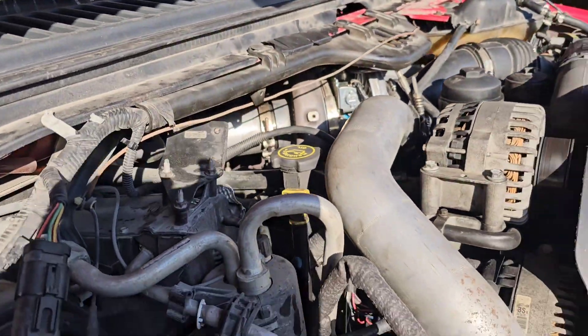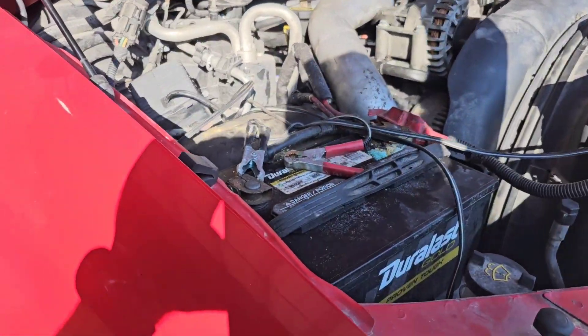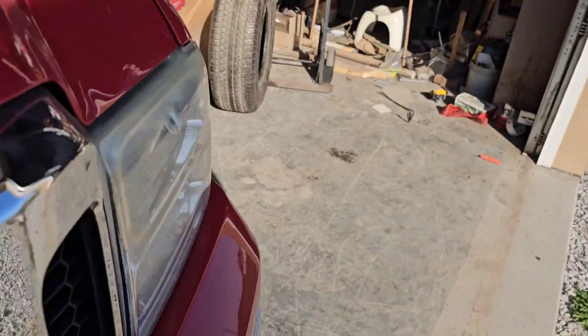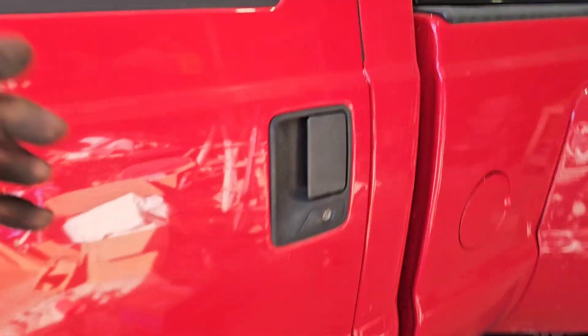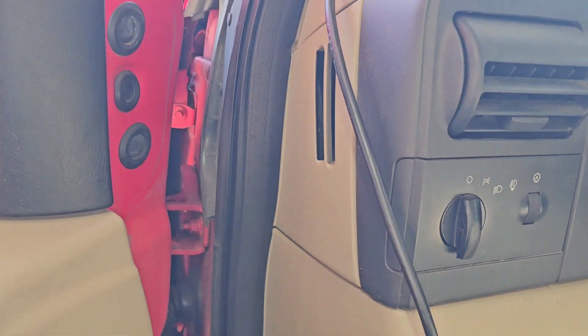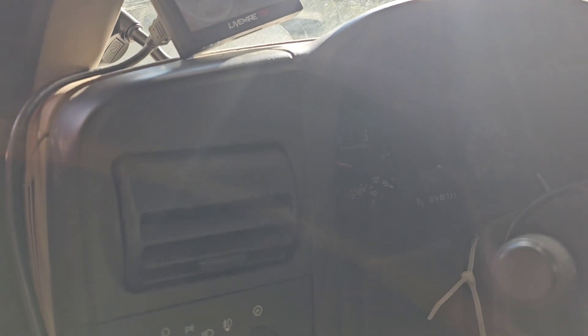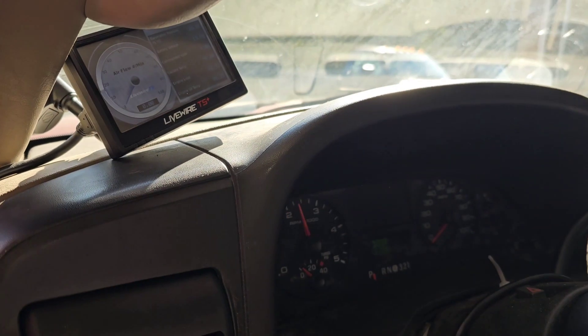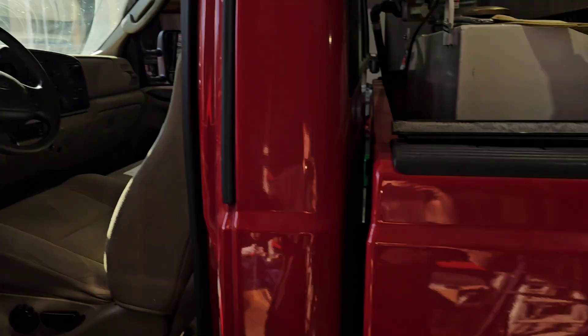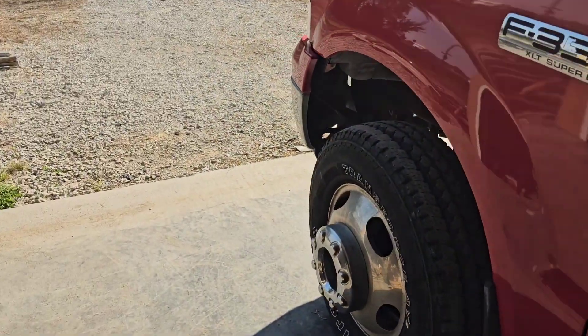Seems like it's sealed good. Well, that exhaust project's done.